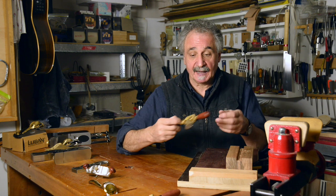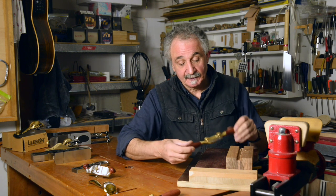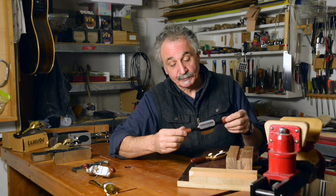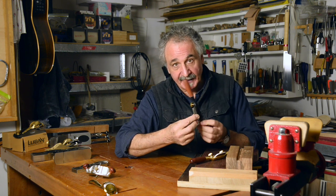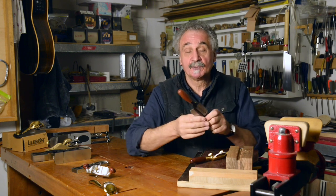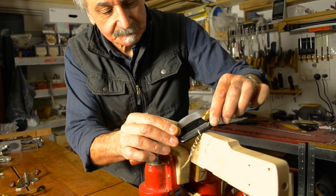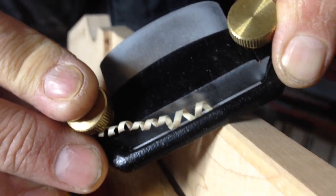Lubin also makes some beautiful spokeshaves, and here are two samples: the bronze one and the steel one. Beautifully made wooden handles, lovely brass threads, quite a thick substantial blade, and ready to use pretty well out of the box. A great little weapon — I use these sometimes when I'm neck shaping, especially if I've got a mahogany neck or a plain maple neck. The spokeshave is my go-to tool for shaping the roundness on the back of the neck.